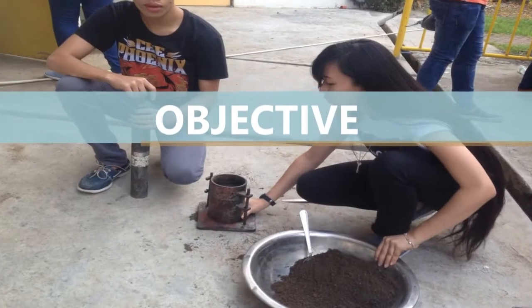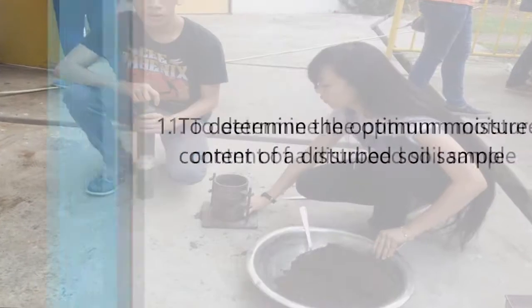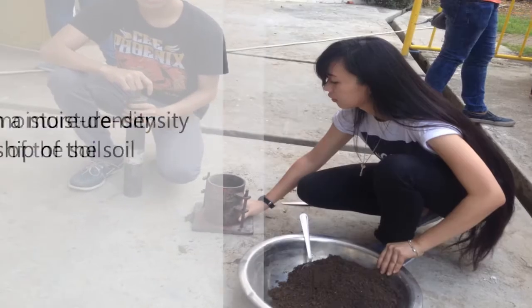Our objectives in this experiment are: first, to determine the optimum moisture content of a disturbed soil sample; and second, to establish a moisture-density relationship of the soil.